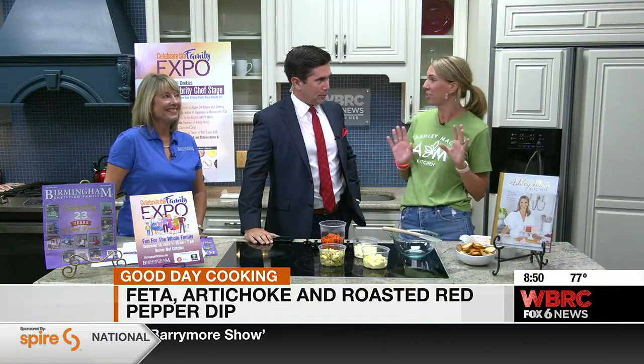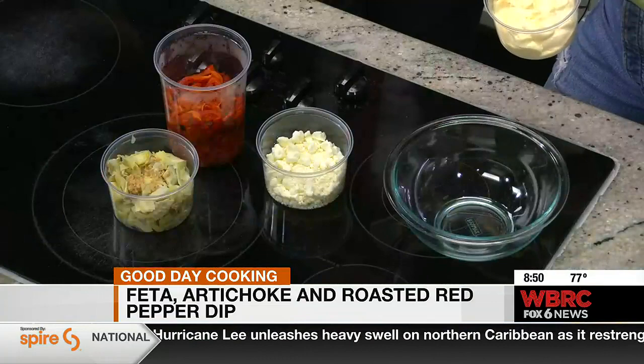Let's get started with some dip because we all want to eat, right? It looks delicious. So this is our roasted red pepper dip and it's actually in my new cookbook. I have a whole chapter on tailgating, so this is the perfect tailgating dip. We actually have it for sale at Ashley Mack if you don't want to make it yourself.